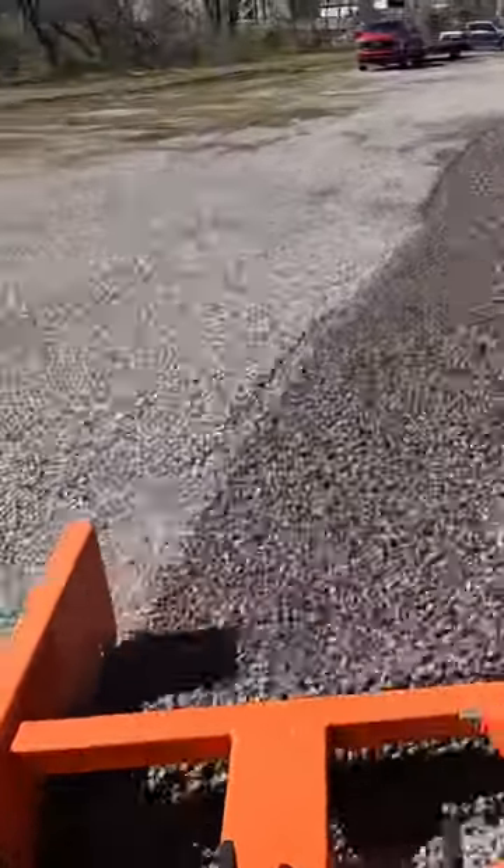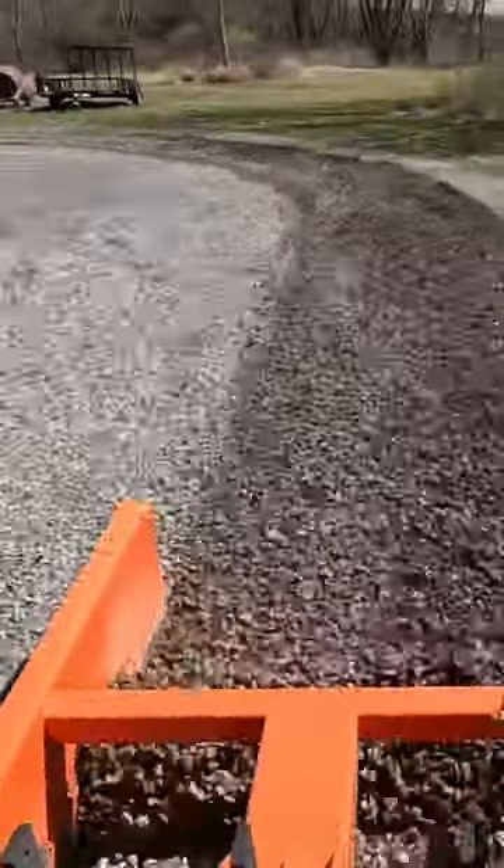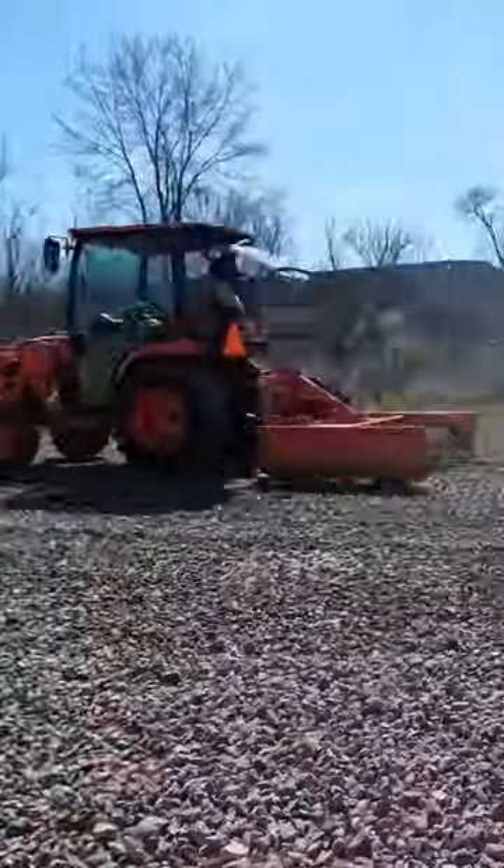Welcome back to Outdoors with the Morgans. This afternoon we're at the local baseball field and we're going to fix up their parking lot. I'm using the Kubota LX4020 and the Land Pride Land Plane.